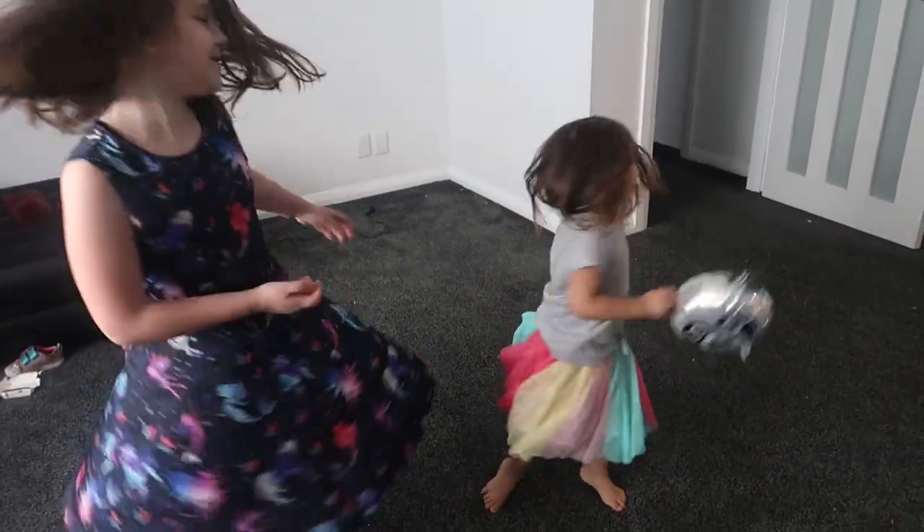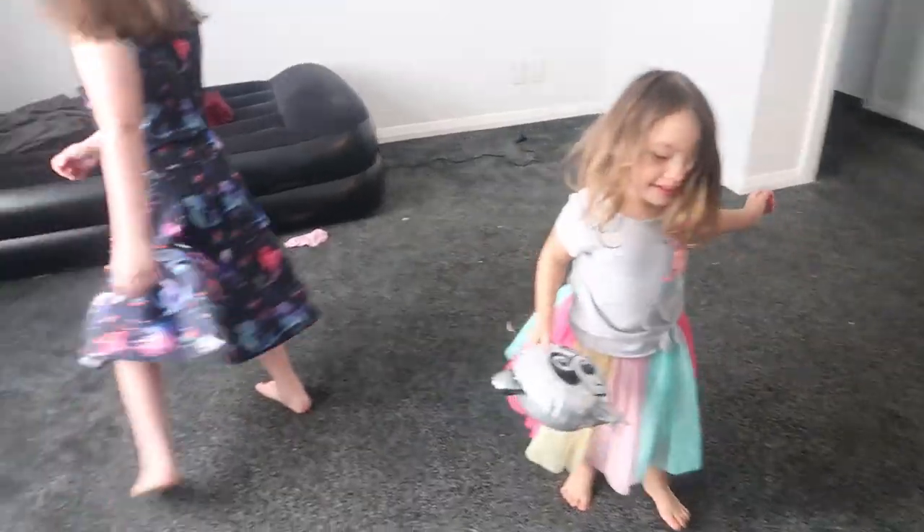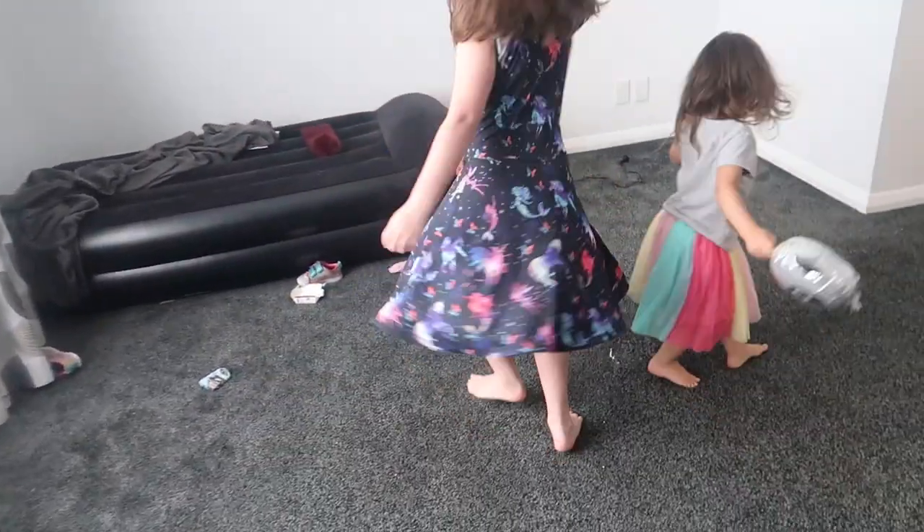Twirl, twirl, twirl for me. Aubrey, go back over this way — I can't see you. I only see Danny. Twirl. Good job.